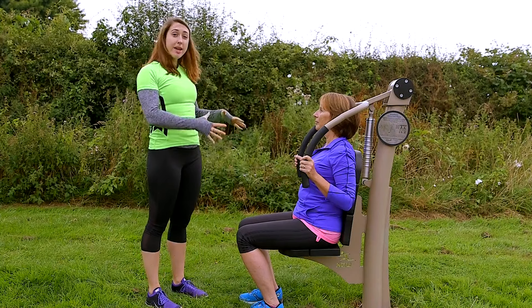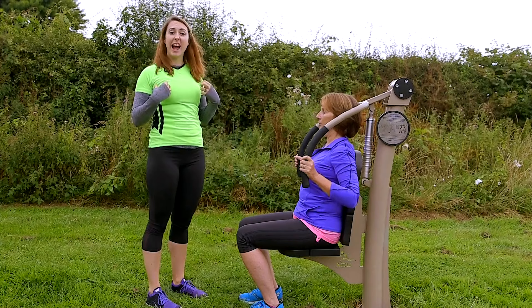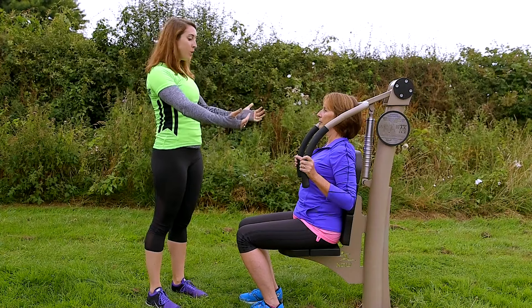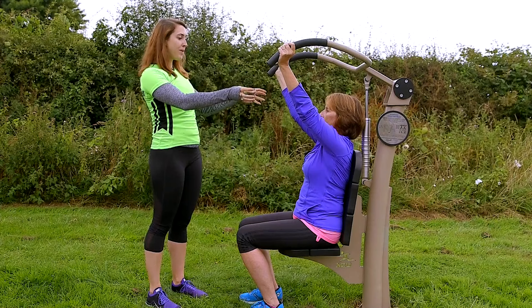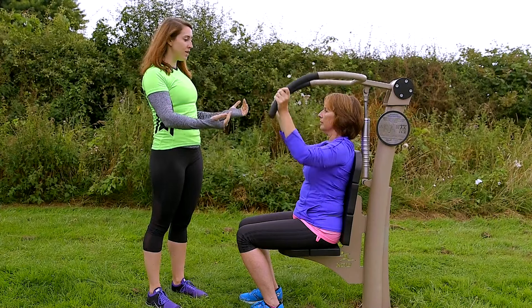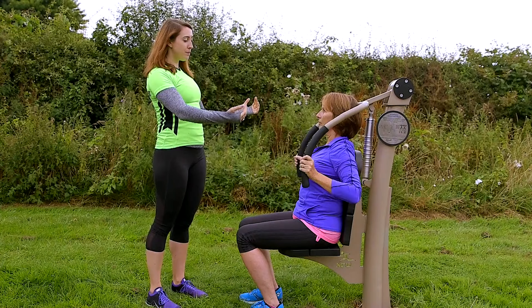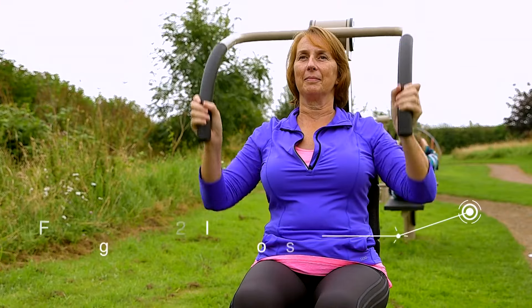Start by sitting down on the seat, making sure that your back's pressed into it and you're bracing your abs. Shoulders are nice and relaxed. All you're going to do is hold the bars and push them up and away from you, like so. Making sure that at the top you don't lock your elbows out. Keep them nice and soft, then lower it nice and slowly until you're almost at the end of the motion, and then push back up again. Always keeping those muscles contracted.